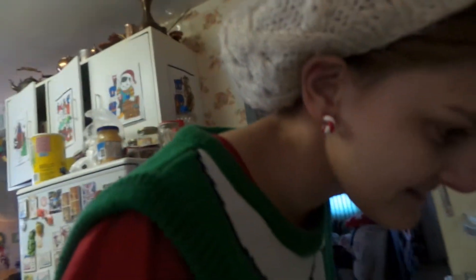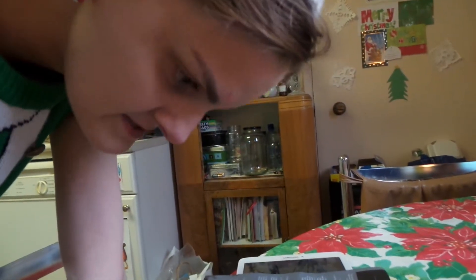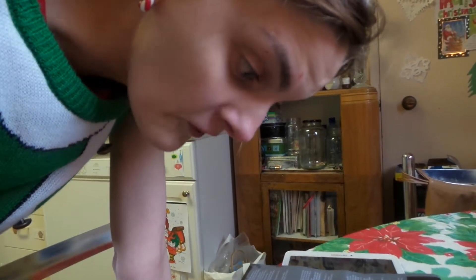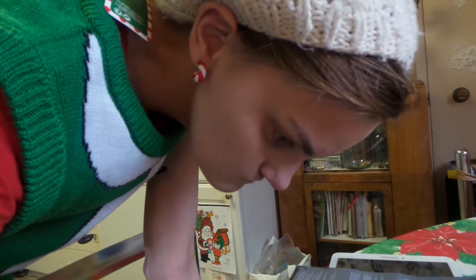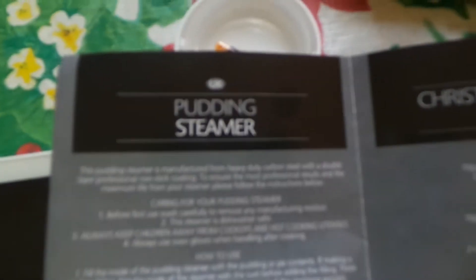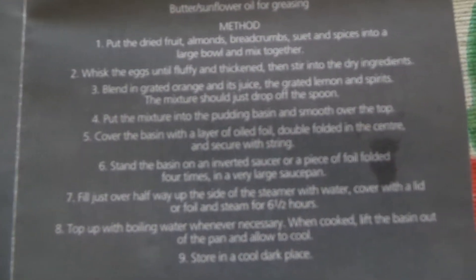Oh shit, we did not read this very well. Okay: 'put the mixture into the pudding basin and smooth over the top, cover the basin with a layer of oiled foil double folded in the center and secure with string.' I knew it! I'm so freaking concerned about following the pudding steamer instructions verbatim, but I didn't look at the instructions for how to actually put it into the pudding basin.